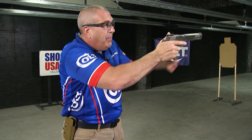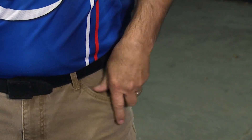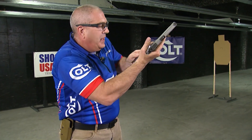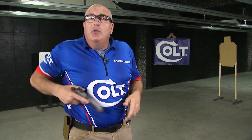When I'm doing this at home dry fire, I'll take that magazine out of my pocket, put it in a mag pouch, and I'll continue to do these one after the other. What I want to do is get this to the point that I put it in my muscle memory and I can do it all the time.